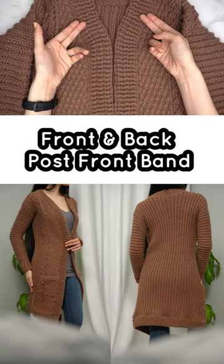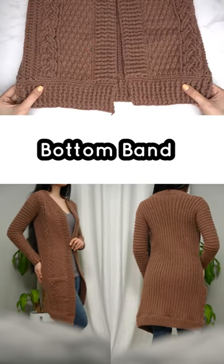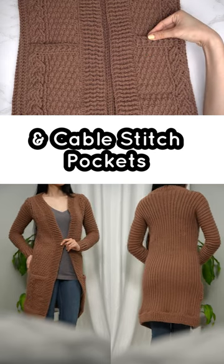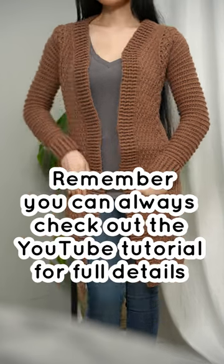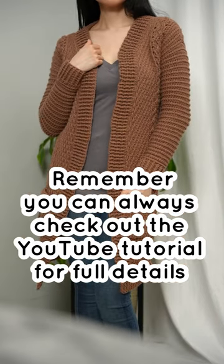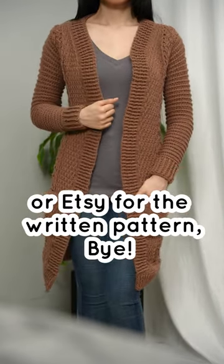Front band, bottom band, and cable stitch pockets — there you have it, a cable stitch duster cardigan with pockets made easy. You can always check out the YouTube tutorial for full details or Etsy for the written pattern. Bye!